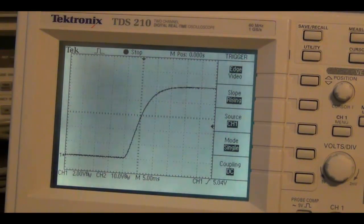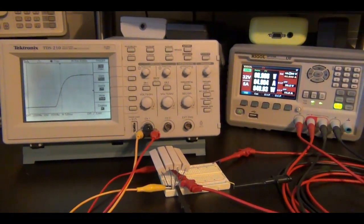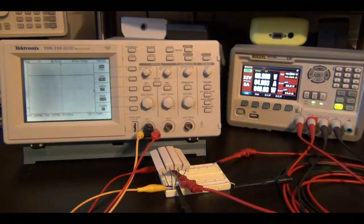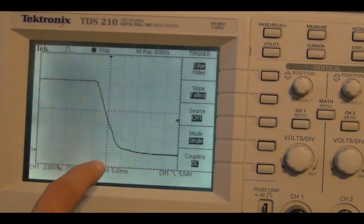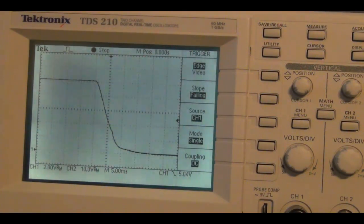First let's try the easy way when the load is connected. I'm going to change the triggering from rising to falling and clear it. The output is at 10 volts right now and I'll turn the output off to see the fall time. It looks like it takes just about the same amount of time — about 15 milliseconds to go from 40 watts down to 0 watts. Very fast, no undershoot, and the curve is fairly linear. Looks pretty good.